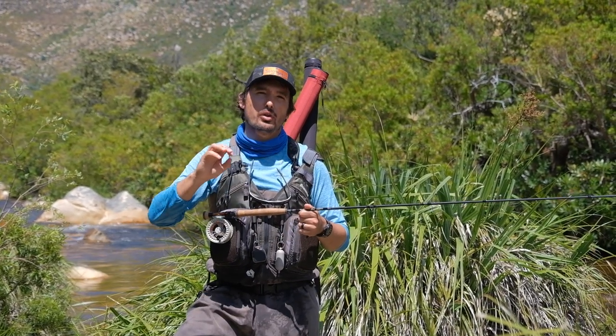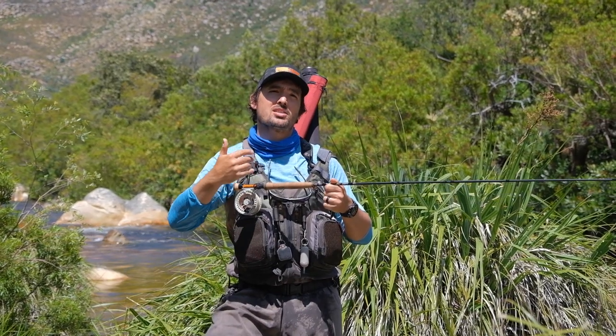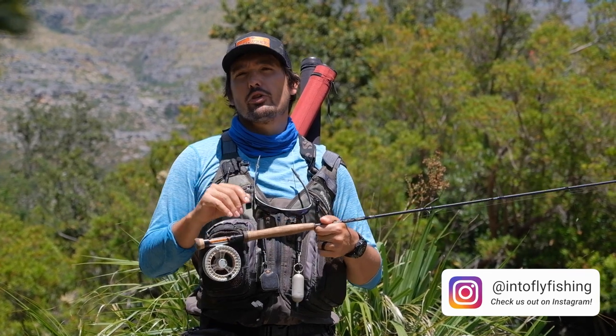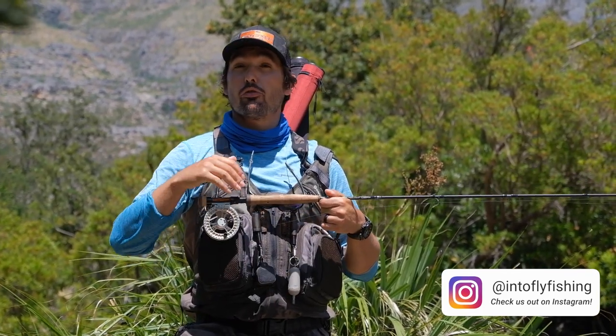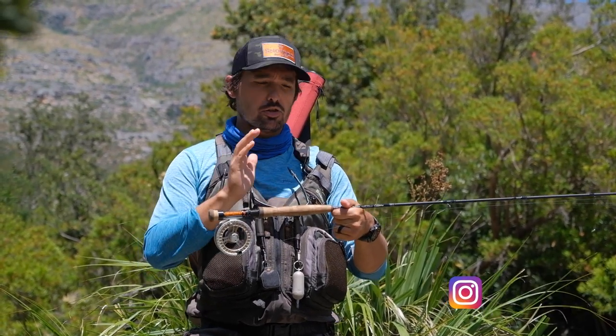Before we dive into this video, it's important to understand how the leader or Euro Nymphing leader impacts the way that we fish and we cast. We've already done a video on that — you can find the link to it in the description down below. But just to give you a full rundown of the rig that I'm using, from the end of my fly line to the end of my last fly is about 20 feet in length.